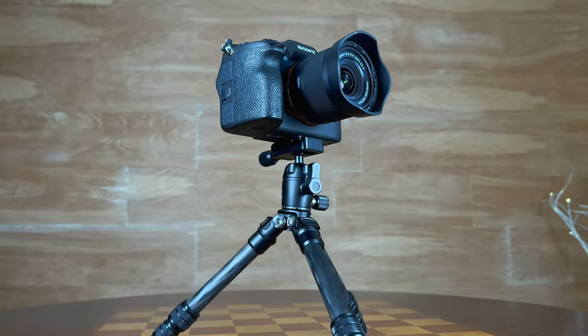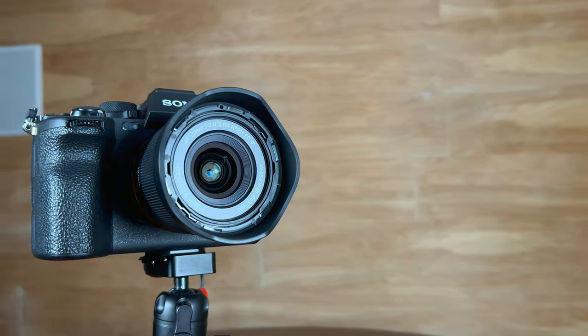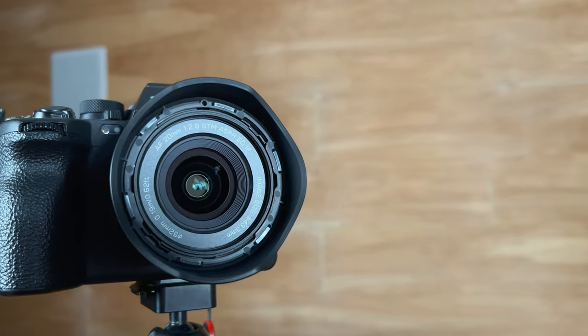Hi, I'm Dustin Abbott and I'm here today to give you my video review of the newest lens from Viltrox. This is the autofocusing 20 millimeter f2.8 SDM lens. Now this lens is really interesting to me for a number of reasons.